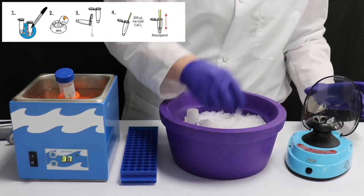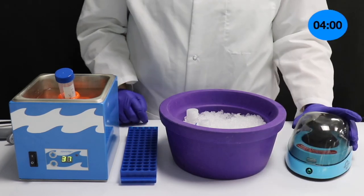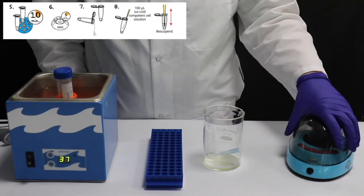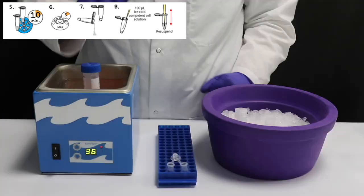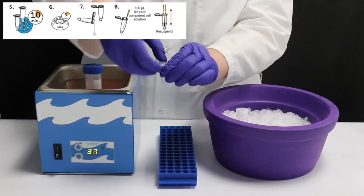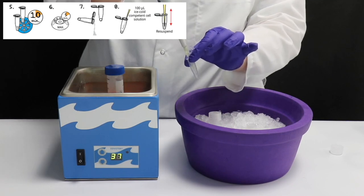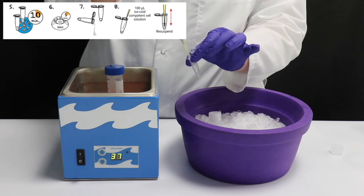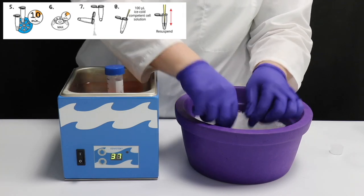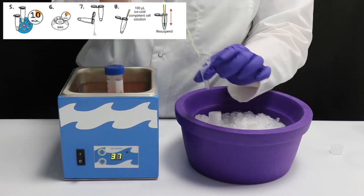Centrifuge the tubes for 5 minutes. Carefully pour off or pipette out the supernatant and place the tubes back on ice. Add 100 microliters of ice-cold competent cell solution to each tube and re-suspend the cells by pipetting up and down several times. Place the tubes immediately on ice. The competent cells can be stored up to 48 hours in the freezer after they have been re-suspended with the competent cell solution.